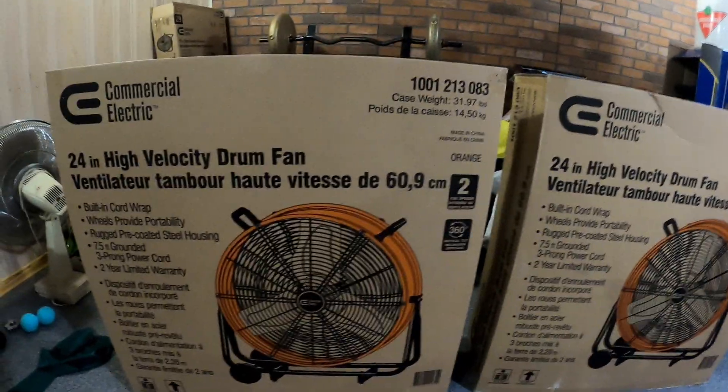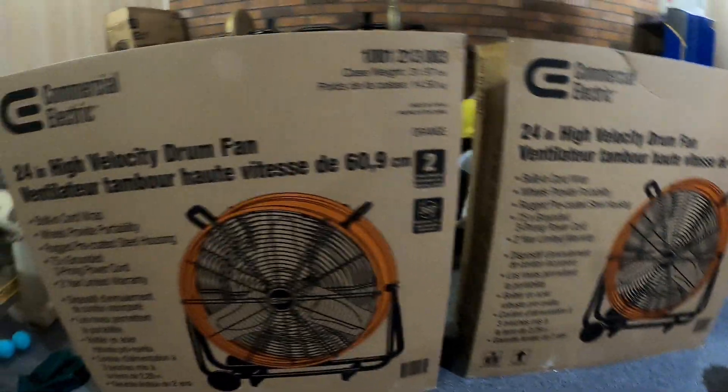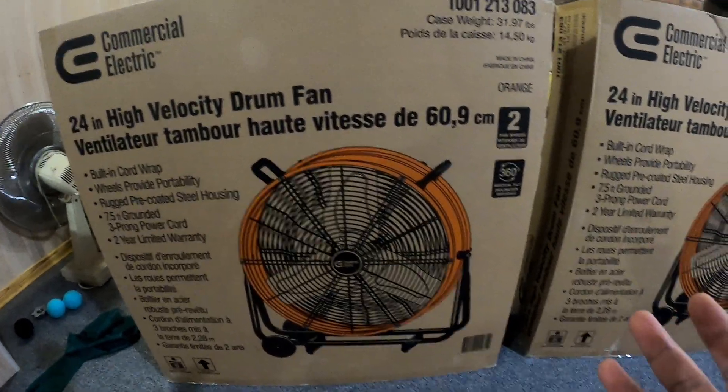What's going on YouTube? Hope you guys are having a wonderful day. In this video, as you can see, we got two 24-inch high-velocity drum fans. I got these from Home Depot and I think they are around 9,000 CFM on the high setting. They're 24-inch fans.